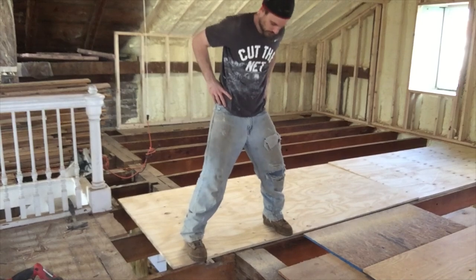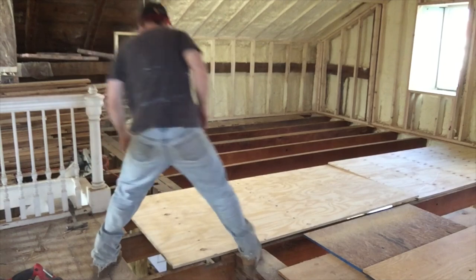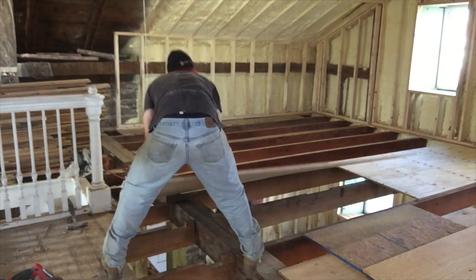We found that this beam right here was a little humped up. We can actually see where somebody chiseled it by hand way back when.